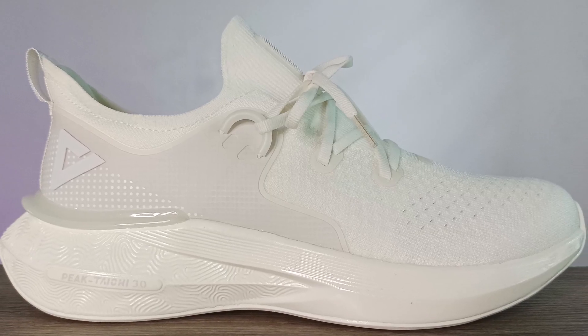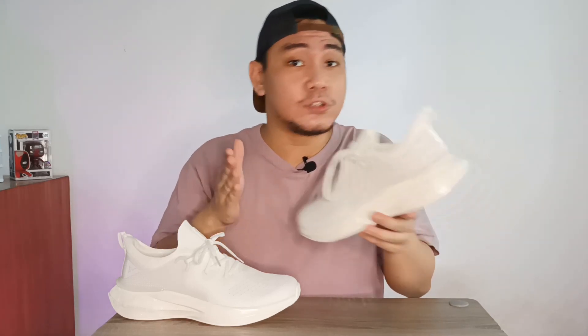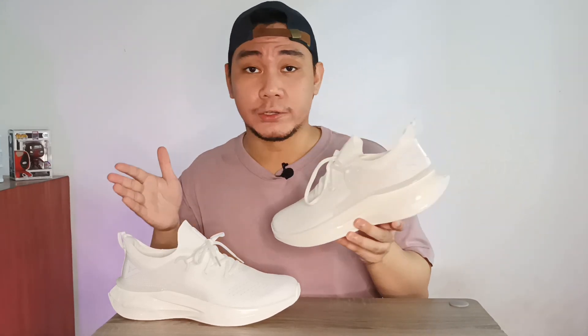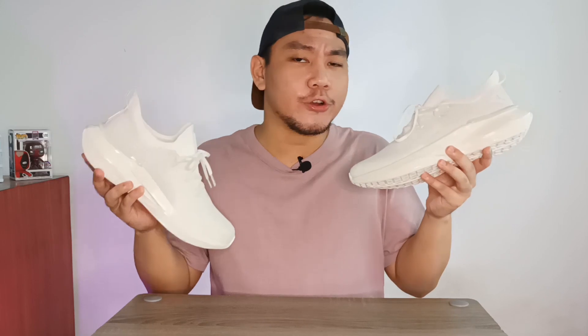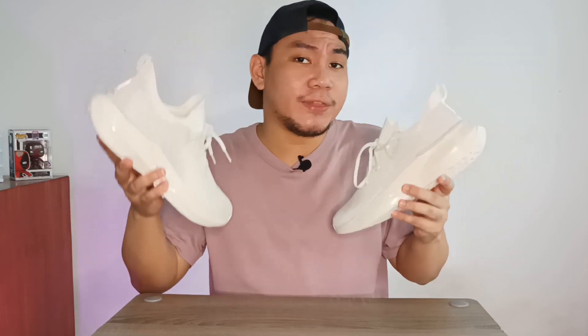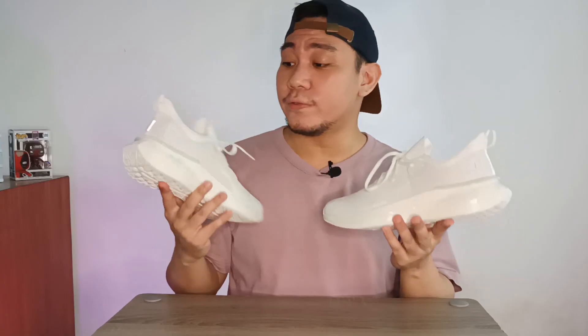But that's just about it for my review on the Peak Taichi 3.0. These are straight up just a phenomenal option for a running shoe that will cost you a fraction of the price of so many other flagship models from other brands. I got these for about 2,800 pesos — that's like under 60 dollars — but that was during the 11.11 sale. If you're interested in grabbing a pair, I'll be leaving a link down below in the description box, and you can find my socials there as well.